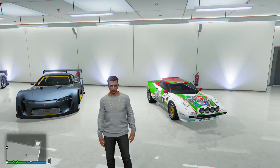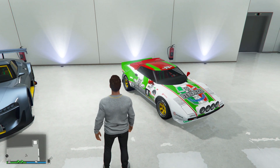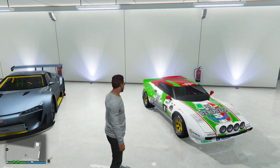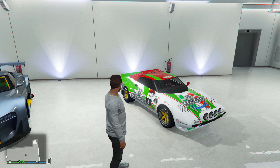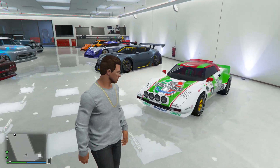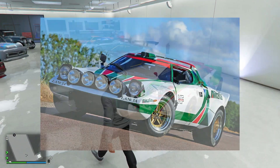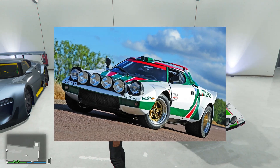Hey, how's it going guys, this is Twister and today I'm back with another GTA Online video. Today I'm going to be showing you my Tropos rally car that I have already bought and fully upgraded. I'll be going through some of the upgrades I've chosen to get that really cool retro rally look, because I wanted to mess around with the colors and really try to go for that classic Lancia Stratos rally look.